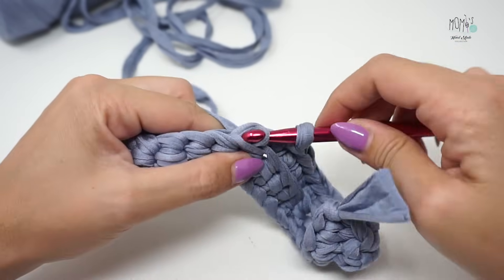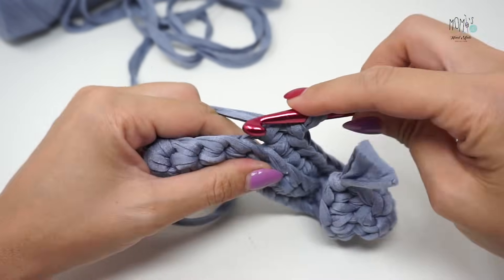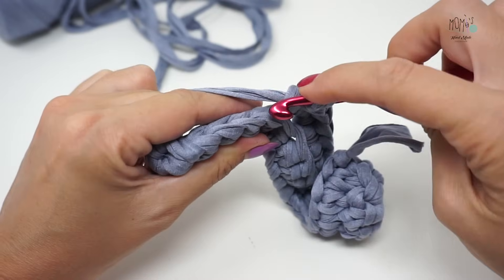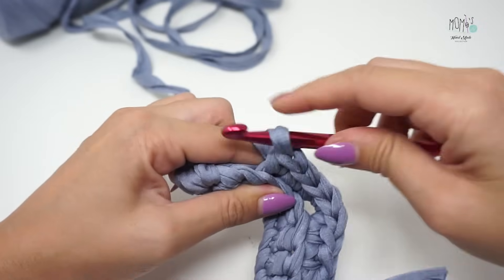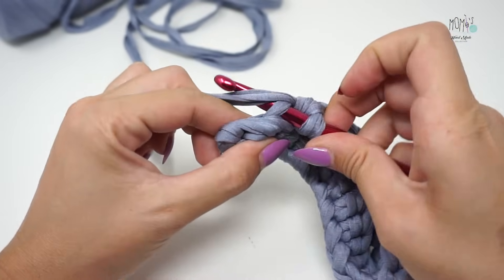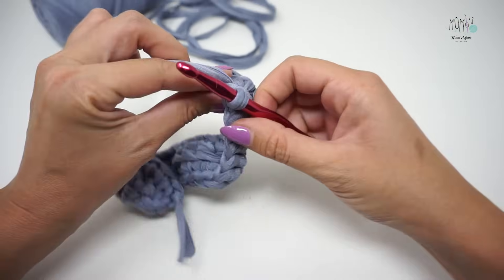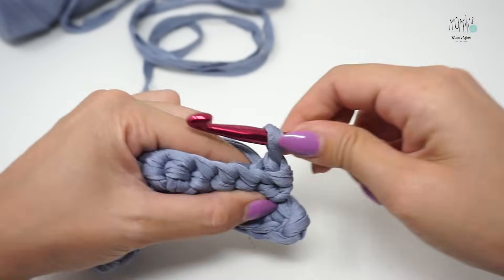6, 7 ed ultimo punto basso. Nel punto successivo ripeto l'aumento: 1, 2 e 3, tutti nello stesso punto nella stessa asola. Nei prossimi tre punti lavoro un punto basso — 2, 3. Mi rimangono gli ultimi due punti: nel penultimo vado a lavorare un punto bassissimo, l'ultimo punto lo salto. Giro il mio lavoro, salto sempre il primo punto, vado nel successivo e lavoro un punto bassissimo.